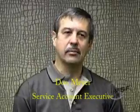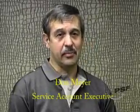Hi, I'm Don Meyer, Service Accounting Executive for PSF Mechanical. We've created this short video to introduce you to a new breakthrough, state-of-the-art compressor technology: a frictionless, magnetic bearing compressor, the TurboCore.